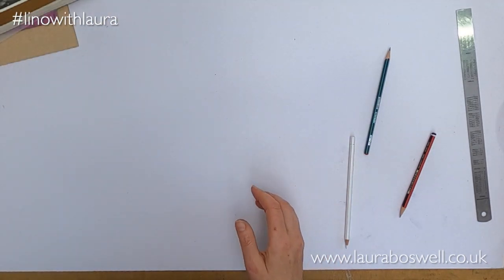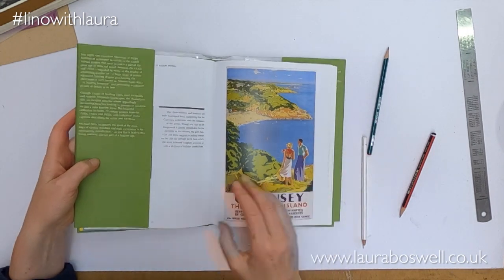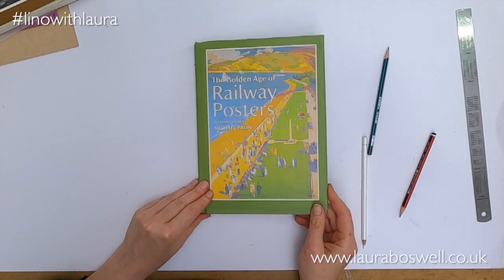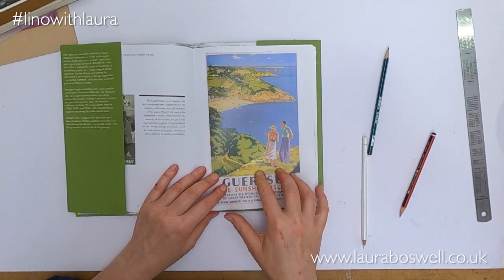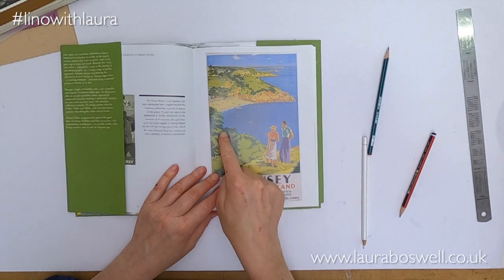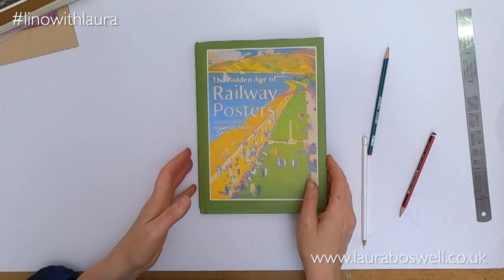Travel posters — again I find a lot of inspiration here. This book, The Golden Age of Railway Posters, is quite nice; it's quite witty in the comments. Here you can see posters like this are great for looking at how foliage has been dealt with, so books like that I go to quite a lot.